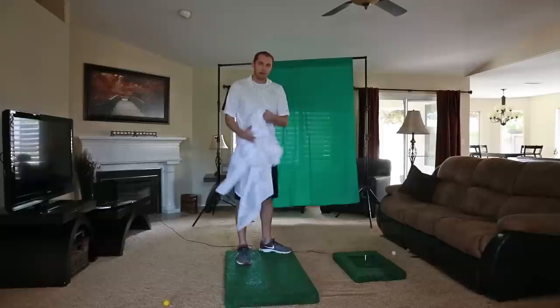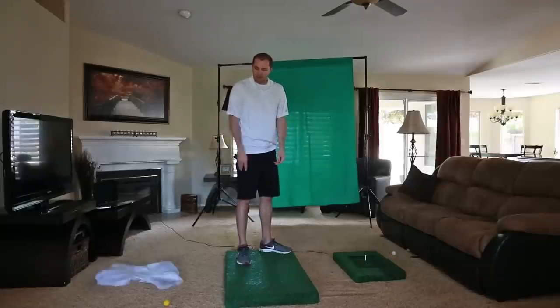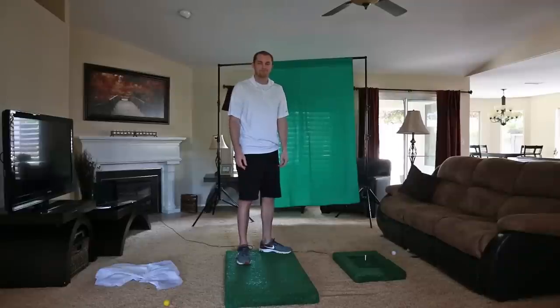So that's my OptiShot setup — that's how I golf at home. I hope you appreciated the setup. See ya.